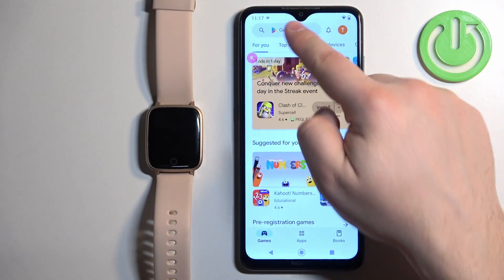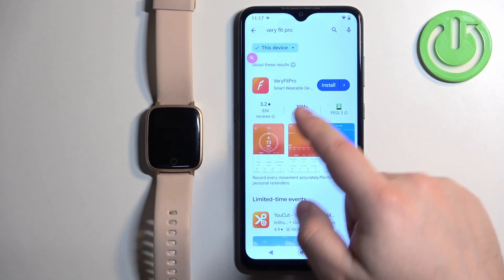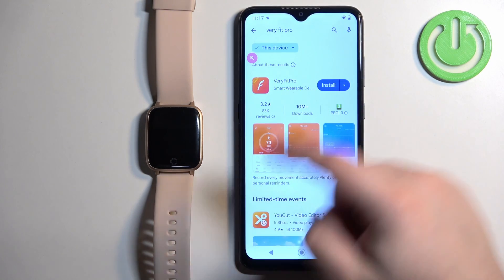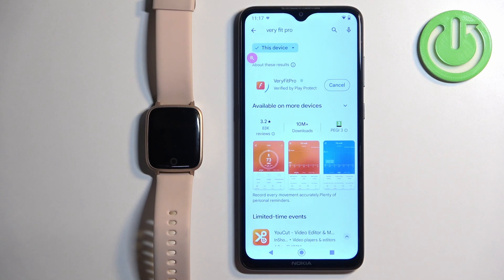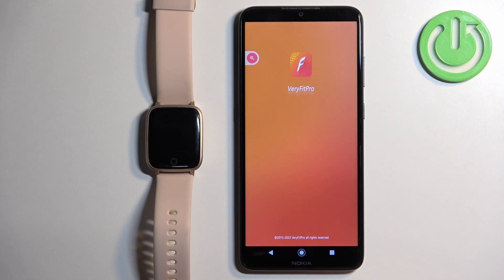In the Play Store, tap on search and type in Verifit Pro. You should see the Verifit Pro application. Tap on the install button to download and install it. Once the application is done installing, you can tap on the open button to open the app.